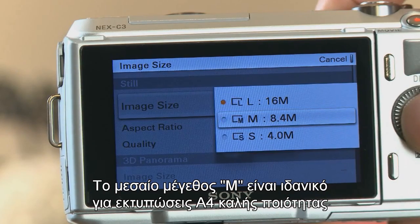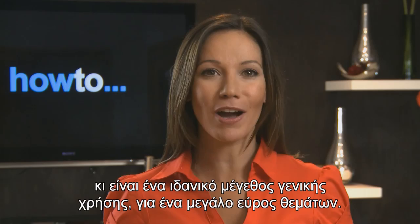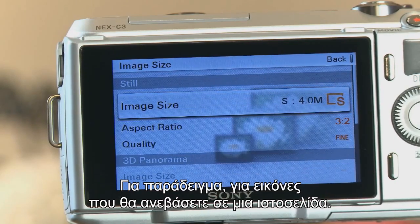The M or medium setting is ideal for good quality A4 prints and is an excellent general purpose size for a wide range of subjects. The S or small setting, on the other hand, is best when fine detail isn't important — for example, with pictures you plan to upload to a web page.